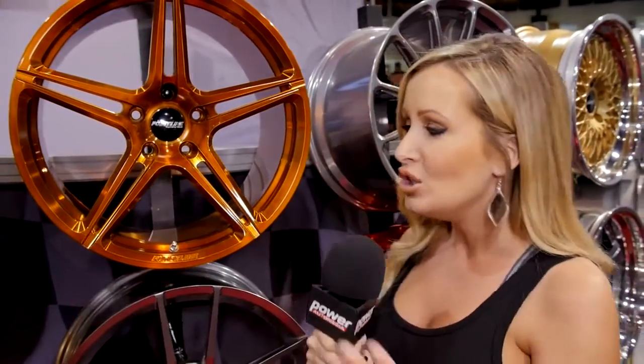Probably one of the funnest customizing accessories you can get for your vehicle are wheels. You can change up any car, any truck, anything you want just by changing the wheels. I'm joined by David Shard here with Forgeline and we're standing in front of what I think are some easy-looking to clean wheels, because with all those rivets and stuff it gets a little difficult, but these look awesome.